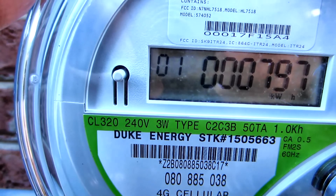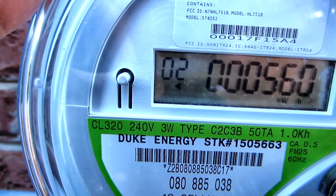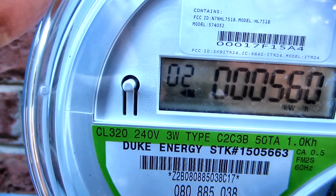This screen indicates cumulative power used since the installation of the meter. The arrow moving to the left indicates you're sending power back to the grid; if the arrow moves to the right, it indicates that you're drawing power from the grid.